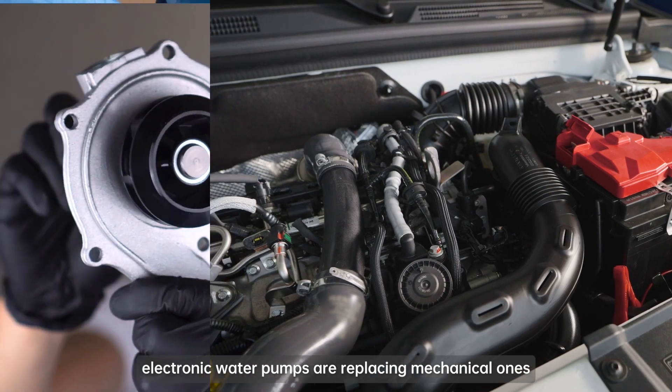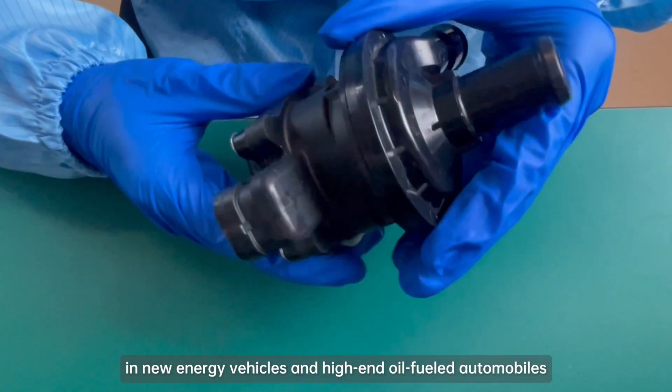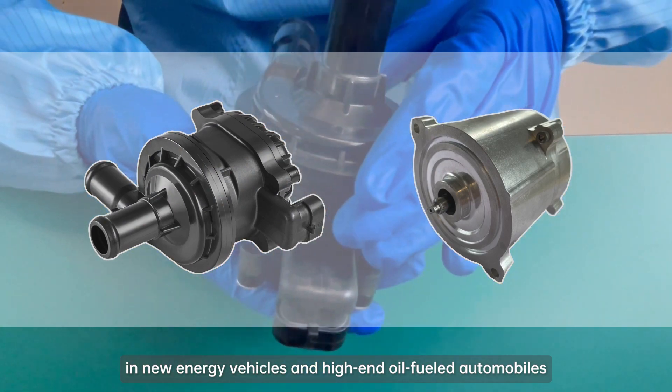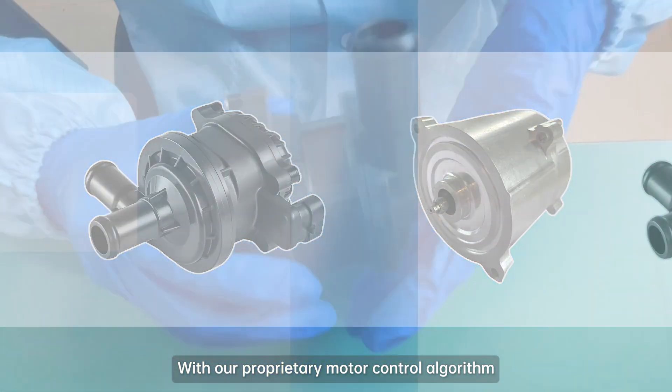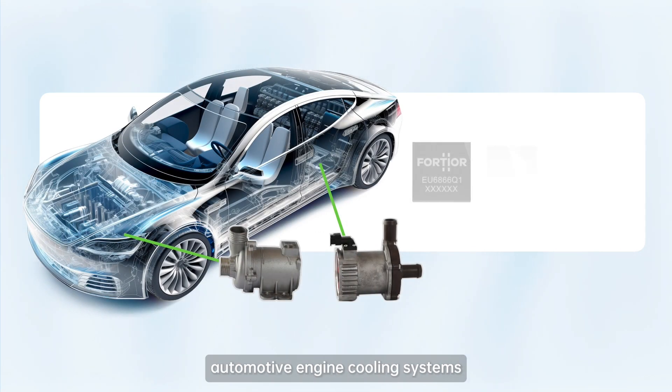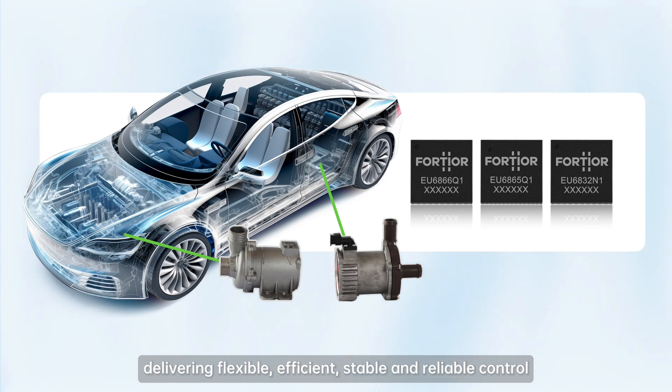With advances in energy technology, electronic water pumps are replacing mechanical ones in new energy vehicles and high-end oil-fueled automobiles. With our proprietary motor control algorithm, electronic water pumps fulfill the requirements of automotive engine cooling systems, delivering flexible, efficient, stable, and reliable control.